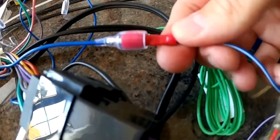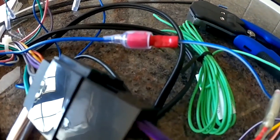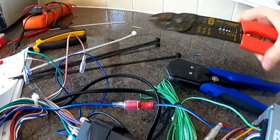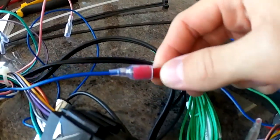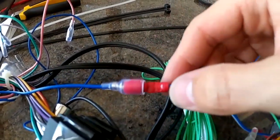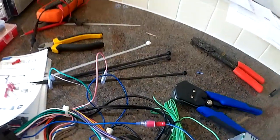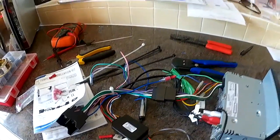I'll use the red bullet crimp and the red setting on the crimp tool, crimp it down and it fits perfectly in there — a good, secure, safe connection, insulated all around. Right — now I'm ready to put everything into the car.